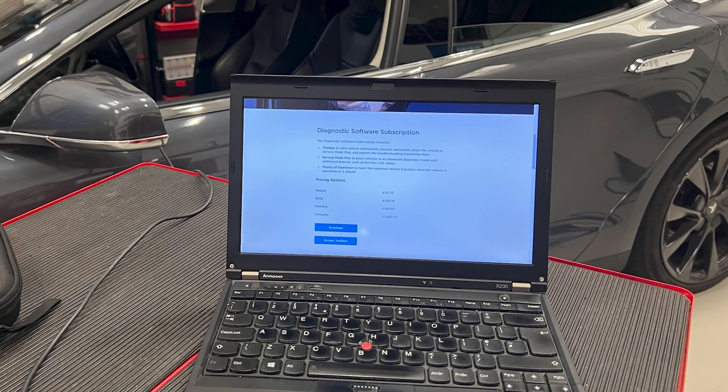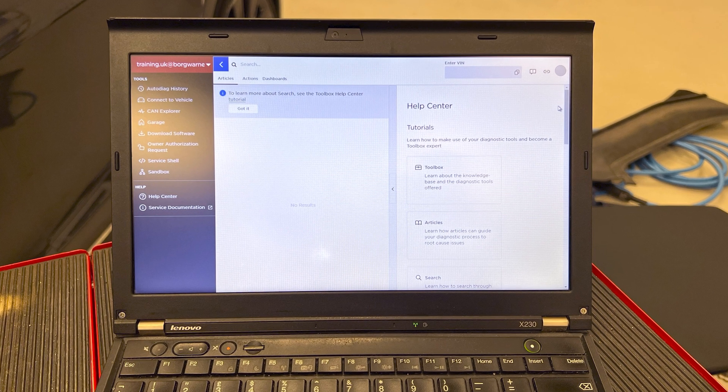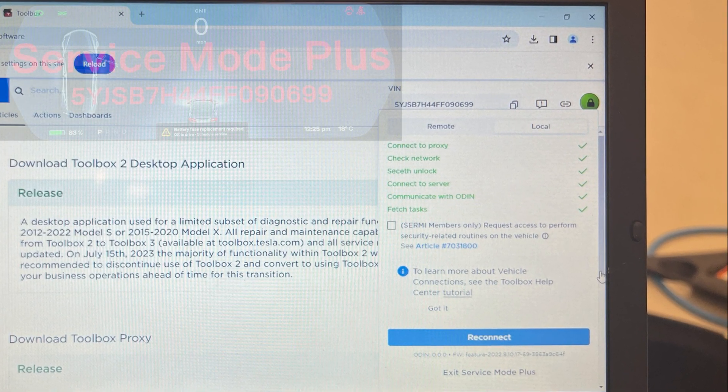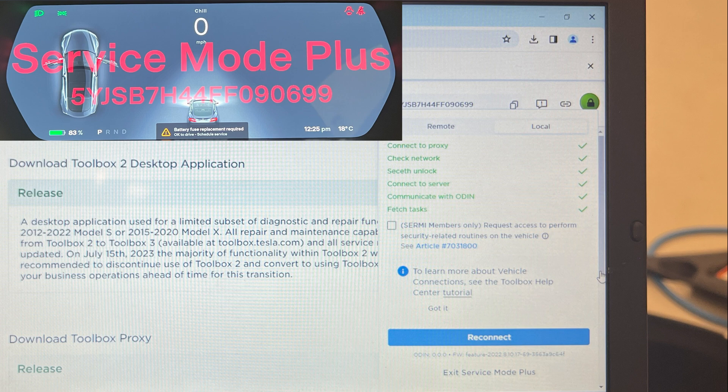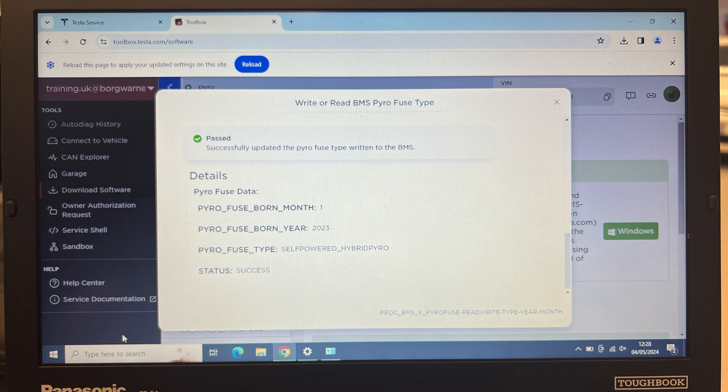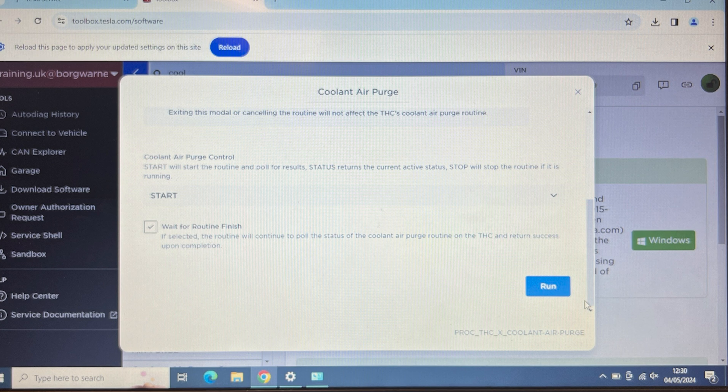We've now loaded Toolbox. If you want to learn more on how to use that please check out our academy for an online course. We're now going to search for a pyro routine, run that and write the correct fuse type to the BMS. That's been successful. The only thing remaining to do now is run the coolant purge routine as we've had the battery out.